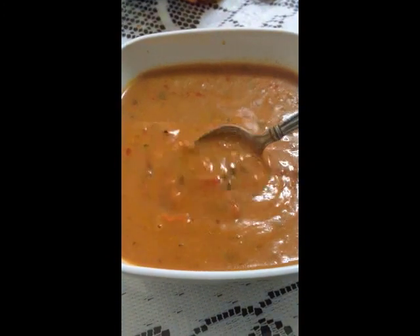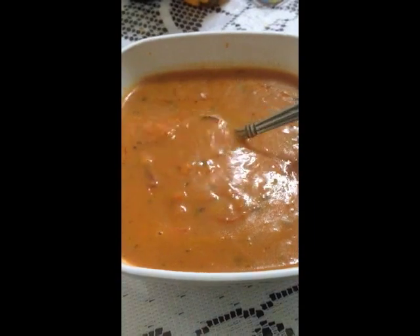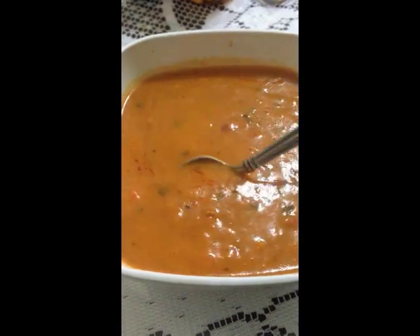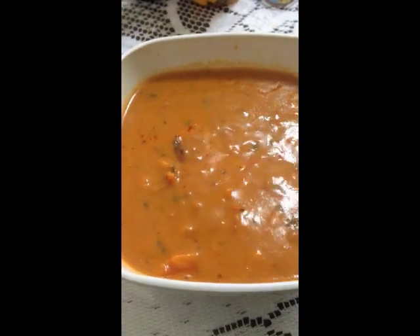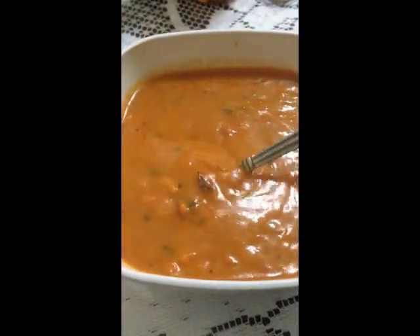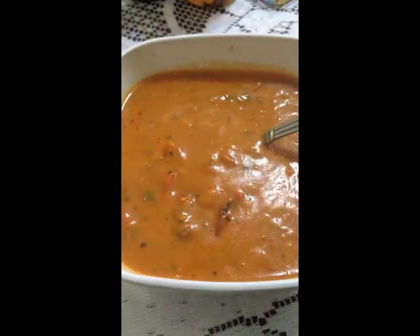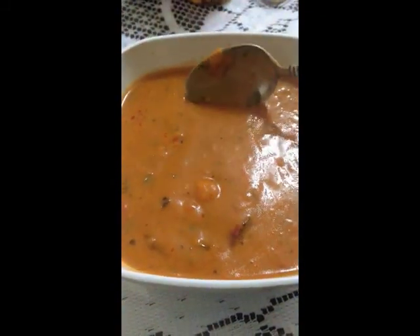In terms of taste, this soup is a creamy red tomato soup. It has spicy undertones, and you can taste the cheese in it. It has a few vegetables in there, and you can see the sweet basil. It actually tastes really good — I really like it. It's like a spicy, cheesy tomato soup.